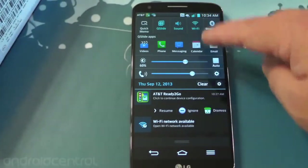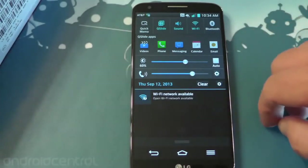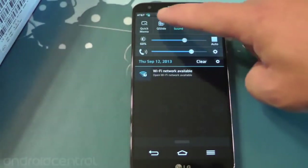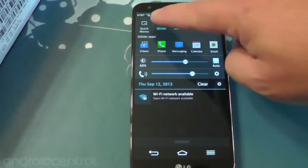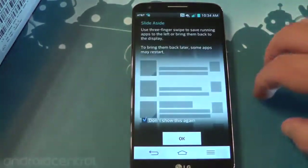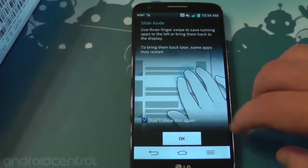Here is the notification pull down and just like the European version, it's hugely busy. Look at all the stuff up top — not a whole lot of room for notifications. You can, in fact, turn Q slide off, which is good. That clears up a row if you need a little more space. There's slide aside — that's LG's interesting multitasking implementation.